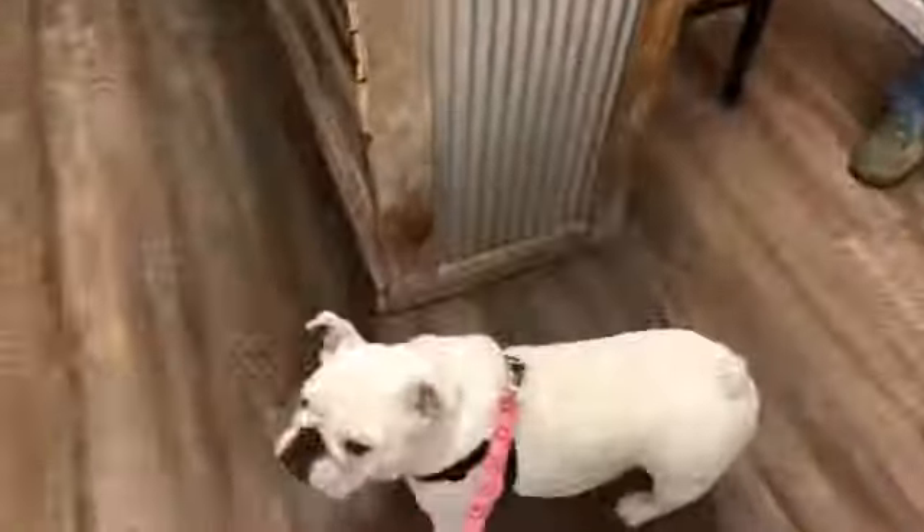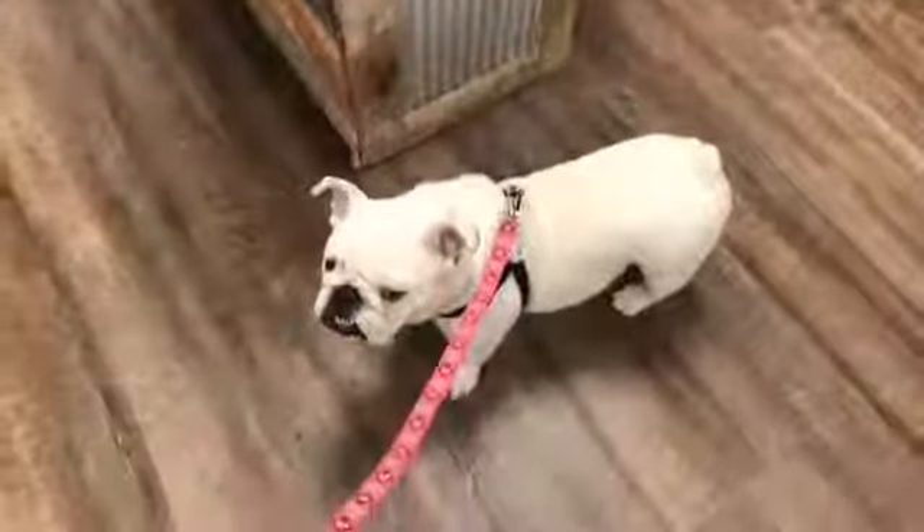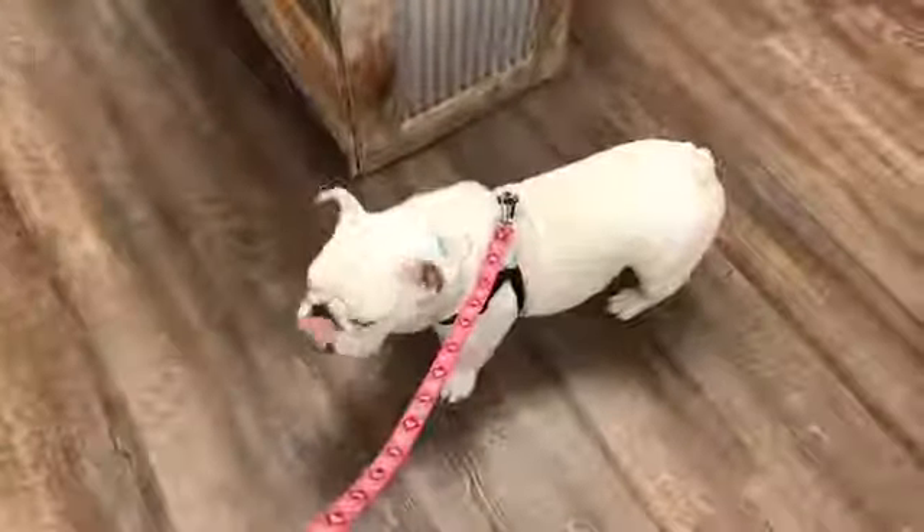Hey guys, this is Dan from Firestorm Gear again. We just wanted to do an unboxing — I know we haven't done one in quite a while. We already took it out of the box, but I wanted to show everybody the new inventory that we have, just a brief, quick overview. First, we did want to introduce everybody to Suzie, our Bulldog, the store Bulldog — in all her active glory.